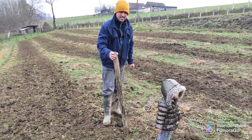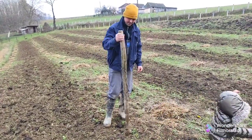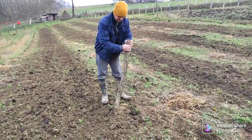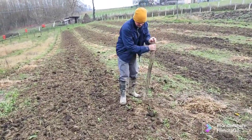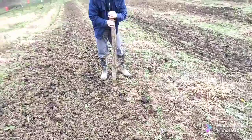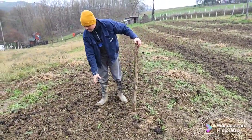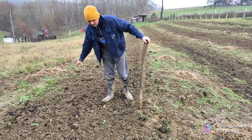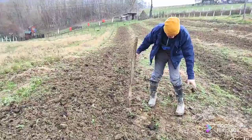Now we're making holes — the fastest and simplest way because it's already below zero here and we're a little late. Spacing is around 30 to 40 centimeters. That's how we make the rows — between rows there will be other healthy plants, and then another row.